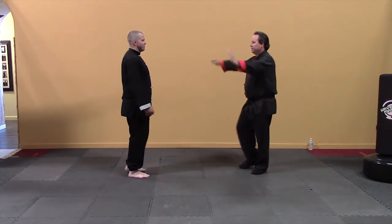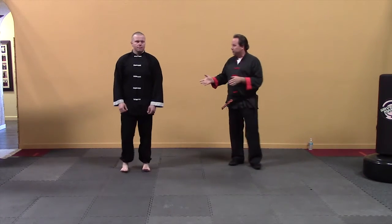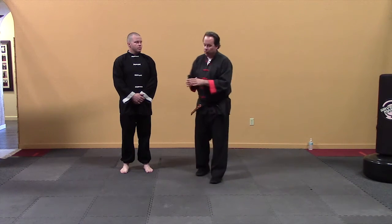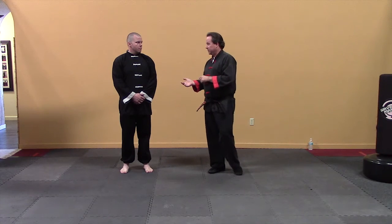Let's start off today. So that salute we've been using is actually our greeting salute, and we've been using it for opening and closing a lesson — that's not quite right. So what I want to do is teach you the proper salute for opening and closing a lesson. Let's call it our formal salute.